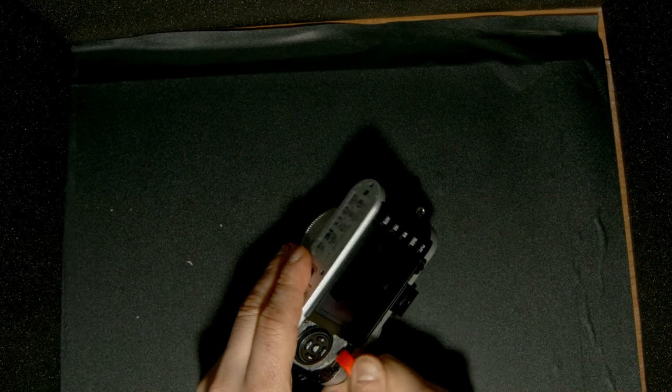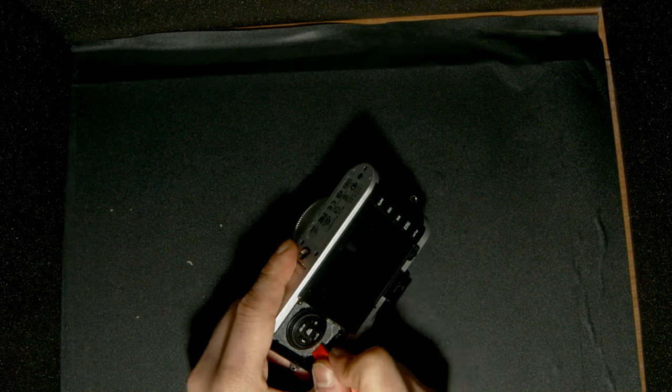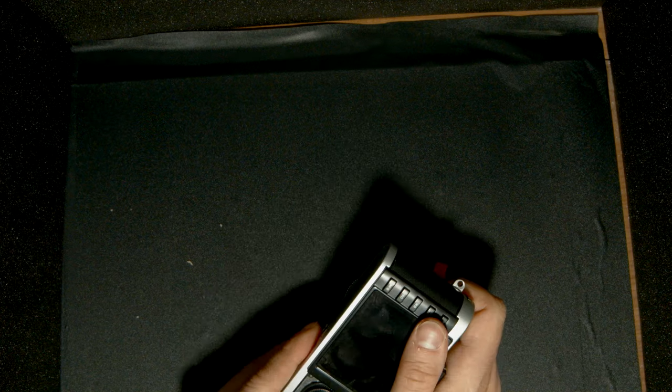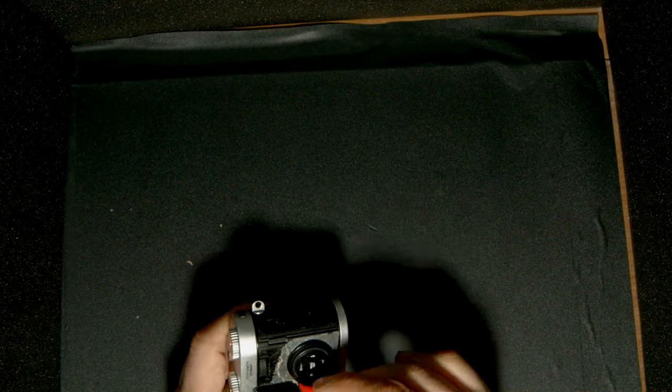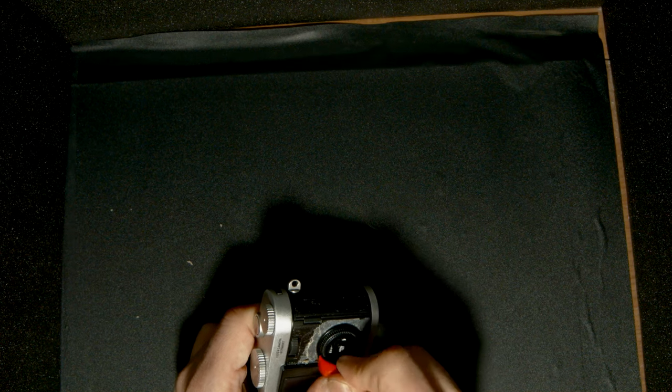If you like, using the nail is easier at this stage, but it's up to you — whatever tool you want to use for this operation.